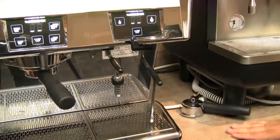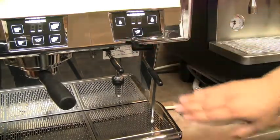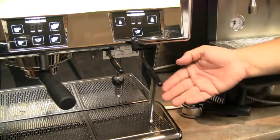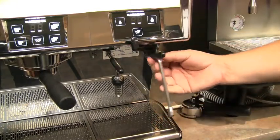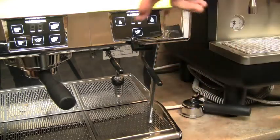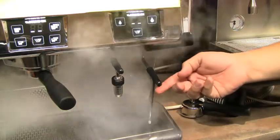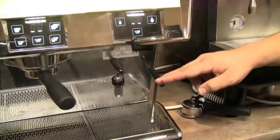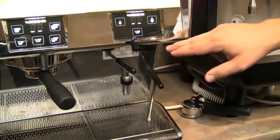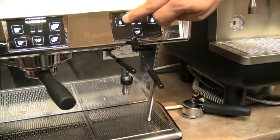On the Stella Decafe, your controls for steam and water are located on the right-hand side. An extra-long steam arm is standard. To turn on the steam, simply move the lever left to right, and then back to the left to turn off. For hot water, it's fully adjustable with manual and automatic pre-programmed settings.